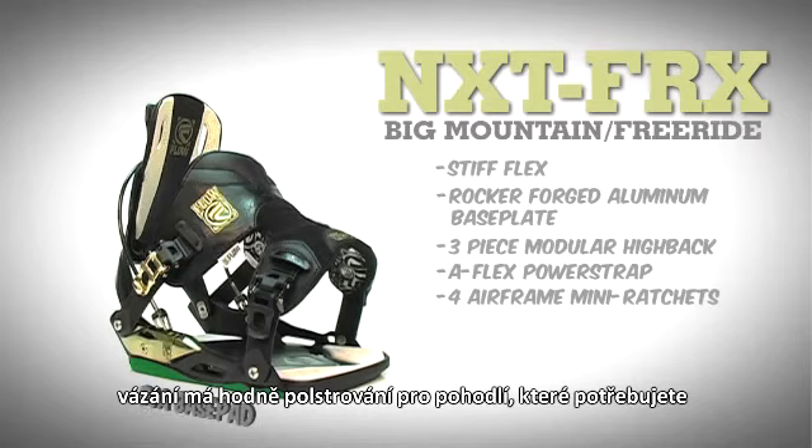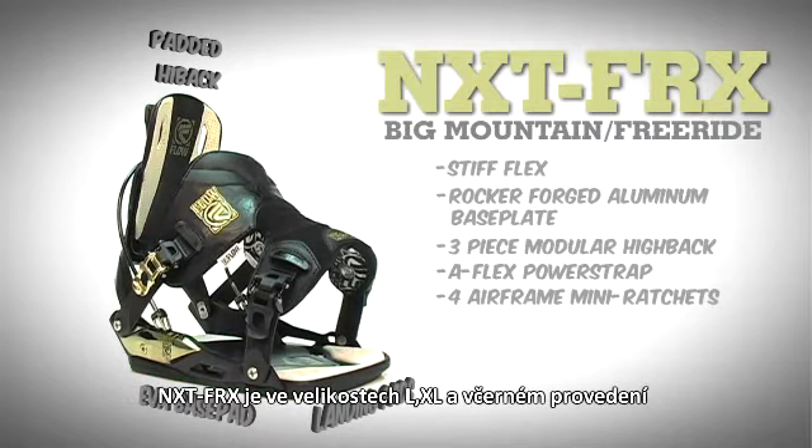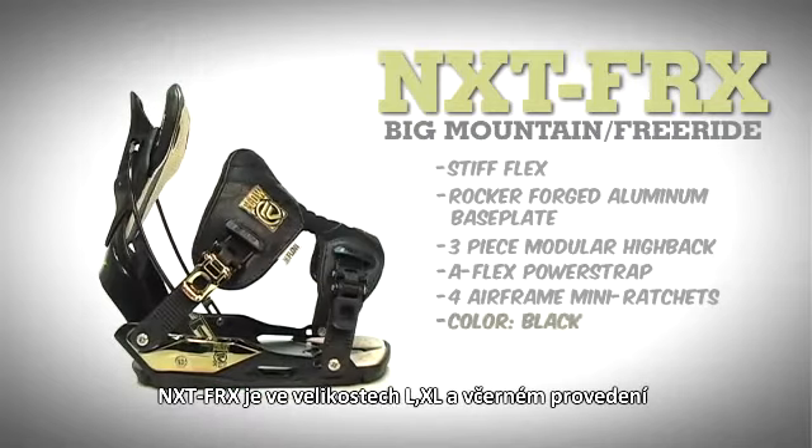An EVA base pad, movable landing pads, and wrapped highback pad all add the cushioning and dampening you need. The NXT FRX comes in black and in large and extra large sizes.